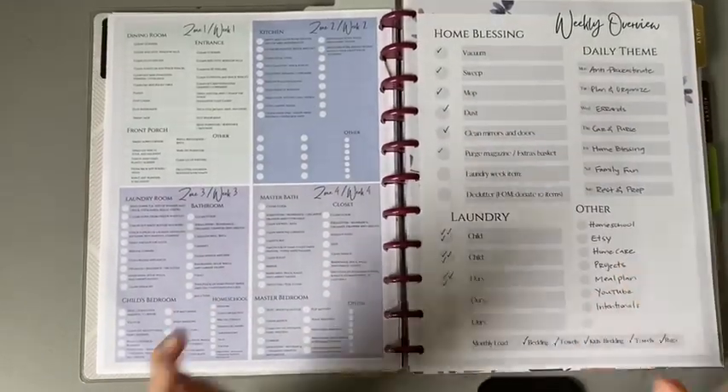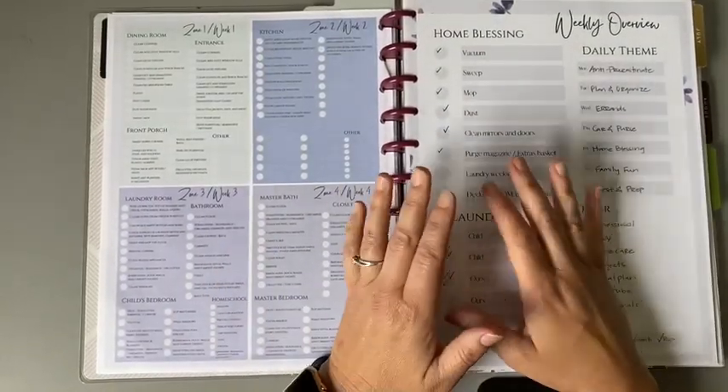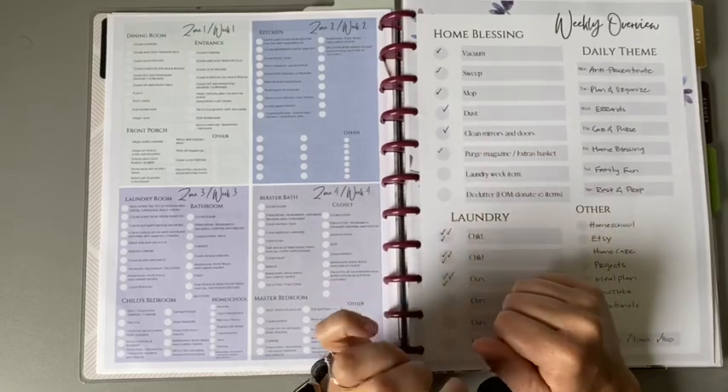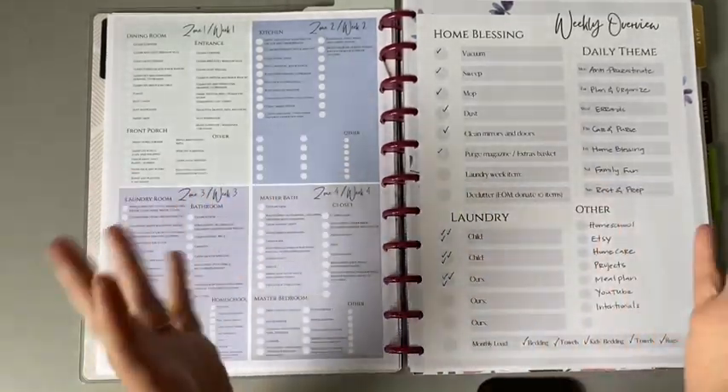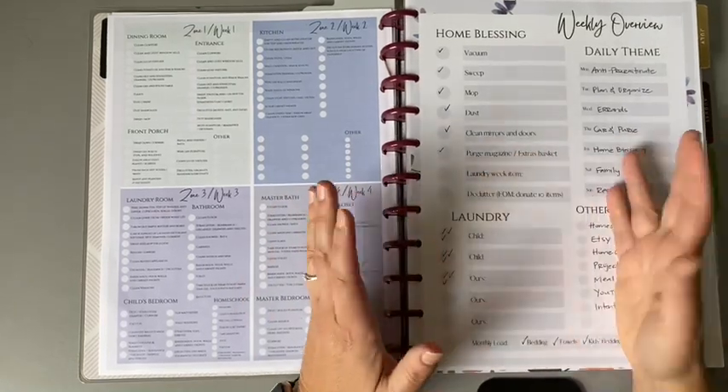Hello, you guys. Welcome back to my channel, welcome if you are new. My name is Mandy and I have this sort of planning lifestyle channel here and I'm so glad you're here today.